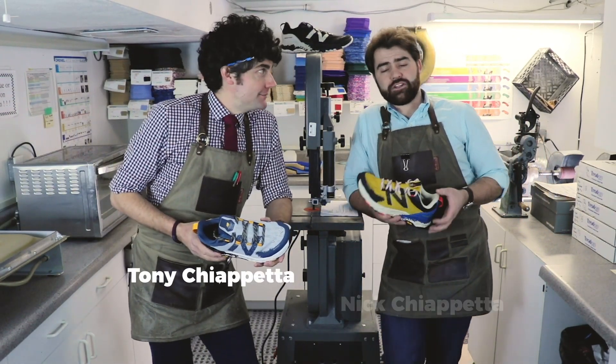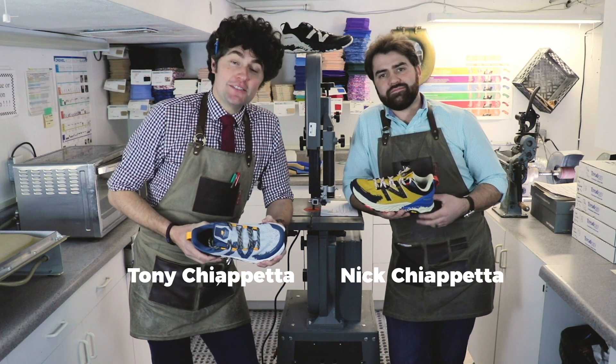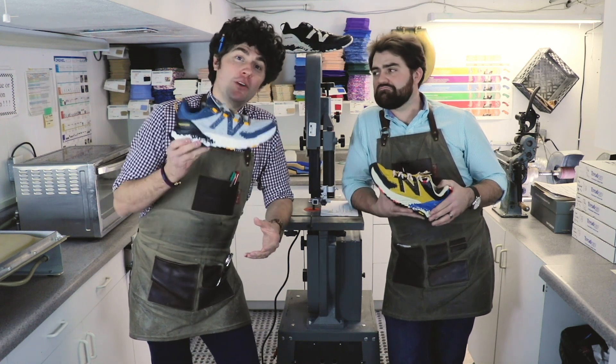Hey, how you doing? This is Tony Chiafetta. I'm Nick Chiafetta. Chiafetta Shoes. This is the Footwear Consiliaries, where we advise all things footwear.